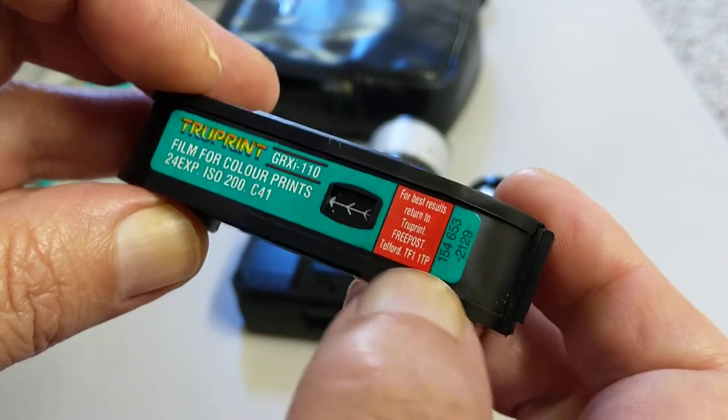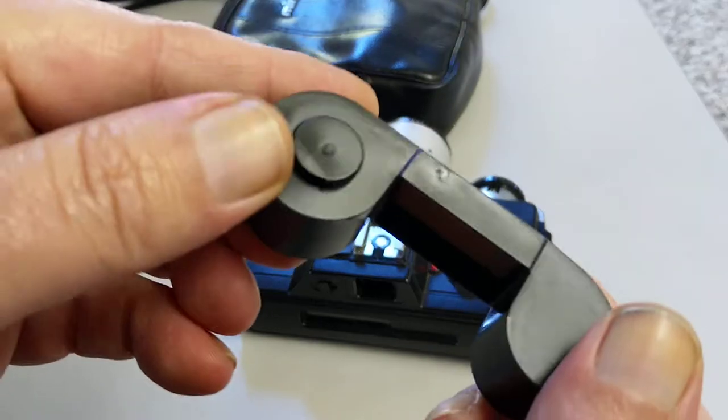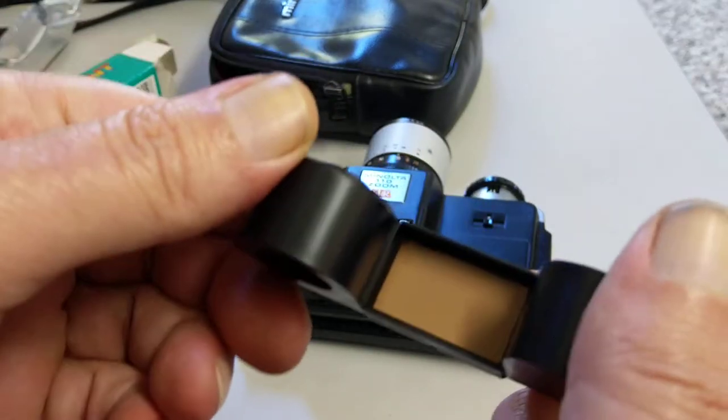It says 'best results, return to' and that's just obviously marketing material. And that is your cartridge.